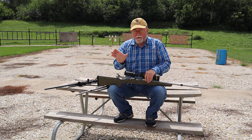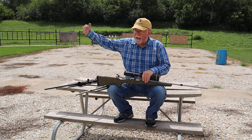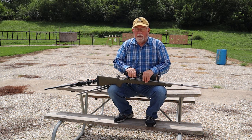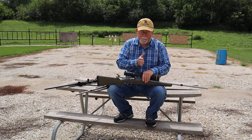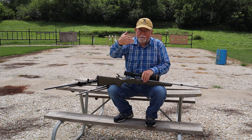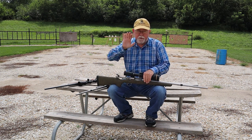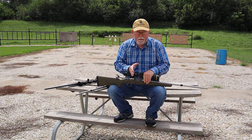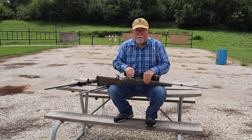Wind tables are generally based on a full value 10 mile per hour wind. A full value wind means it is 90 degrees perpendicular to your angle of shot — that's maximum effect. It's done for 10 miles an hour so we can vary from there: if it's five, we do half; if it's 20, we do double. If the wind is not full value — 90 degrees left to right — then we factor in the angle. At 45 degrees, it's a half value wind. If the wind is directly in your face or directly behind you, it really has no lateral adjustment necessary. On extreme shots, you may have to worry about the wind speeding up or slowing down your bullet, which could give you some very slight elevation changes.